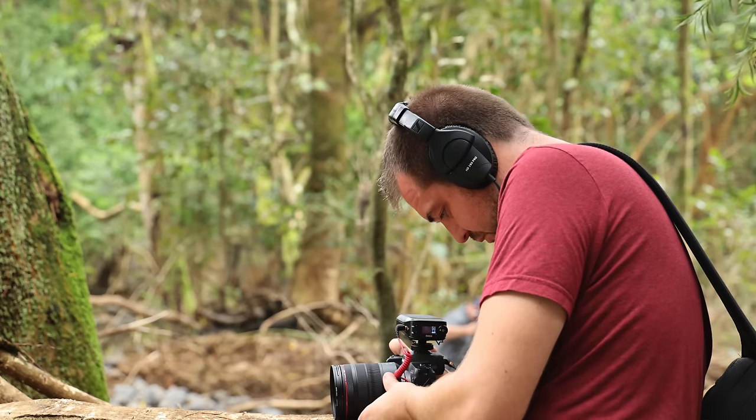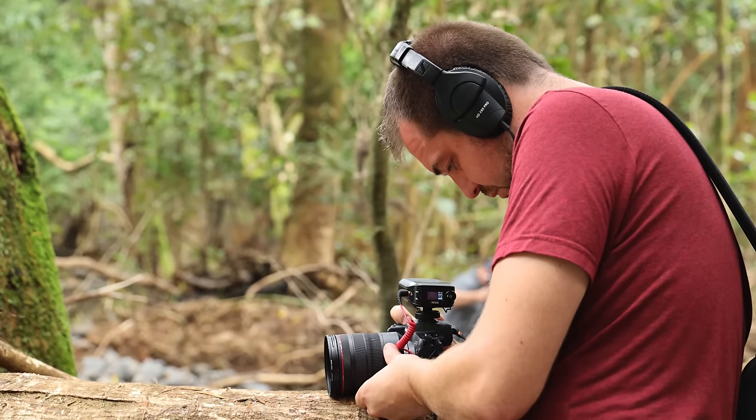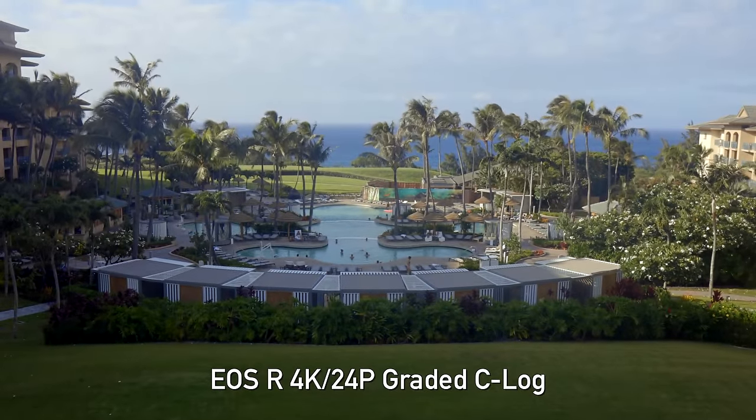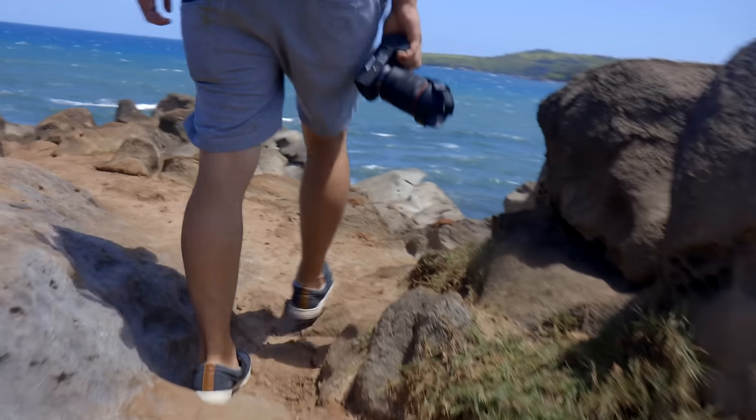Before we get started, Jordan is also using a Canon EOS R to shoot this entire video, so this will be a good test for that. Today he's going to be shooting 4K, which does have a 1.7 crop, so he's using EF-S glass — the 17-55 f/2.8 on an adapter to help mitigate that issue. He's doing this handheld with continuous autofocus, so you be the judge on if it's good or not.